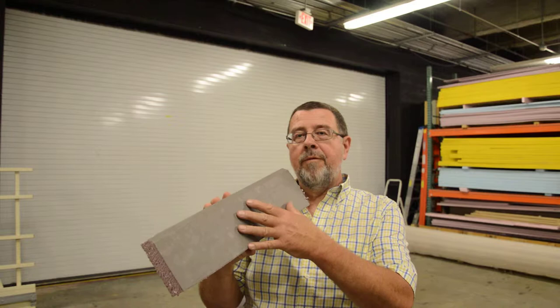Today's quick tip is how to create a concrete full finish on pink foam. I have a project coming up called Summit Leadership, and it requires 60 sheets that have to look like concrete, along with the stage floor as well.